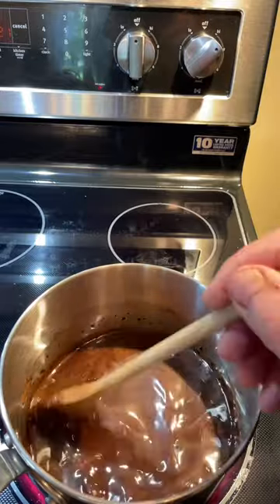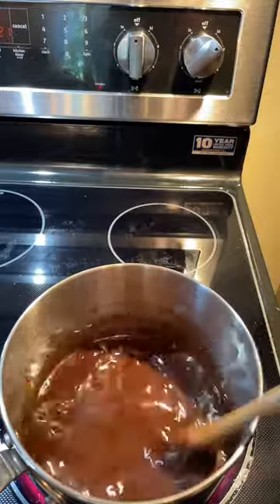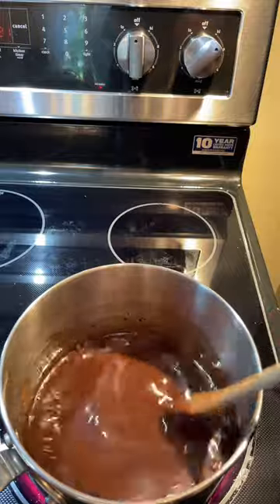Never use a whisk when you're stirring — just use a wooden spoon. If you use a whisk, it can stir air into your mixture and cause it to foam up.